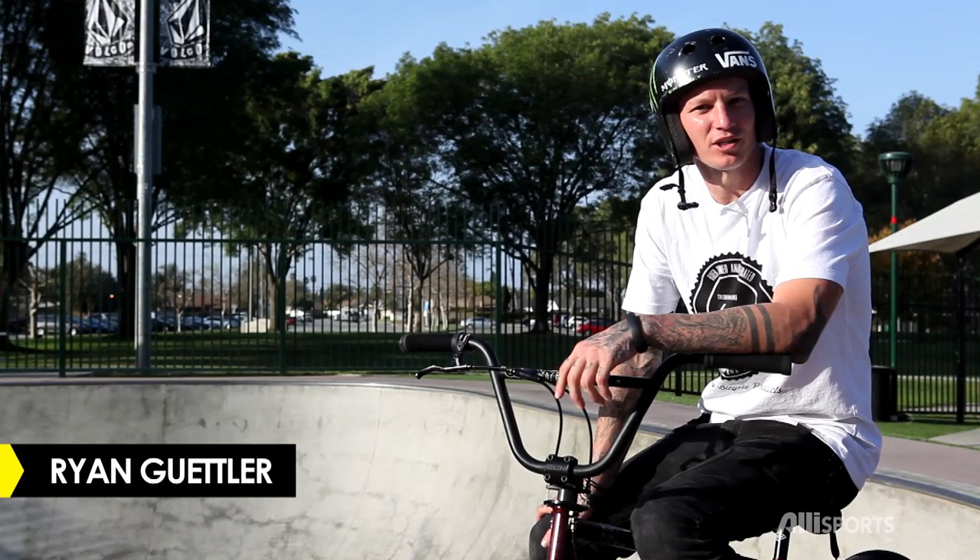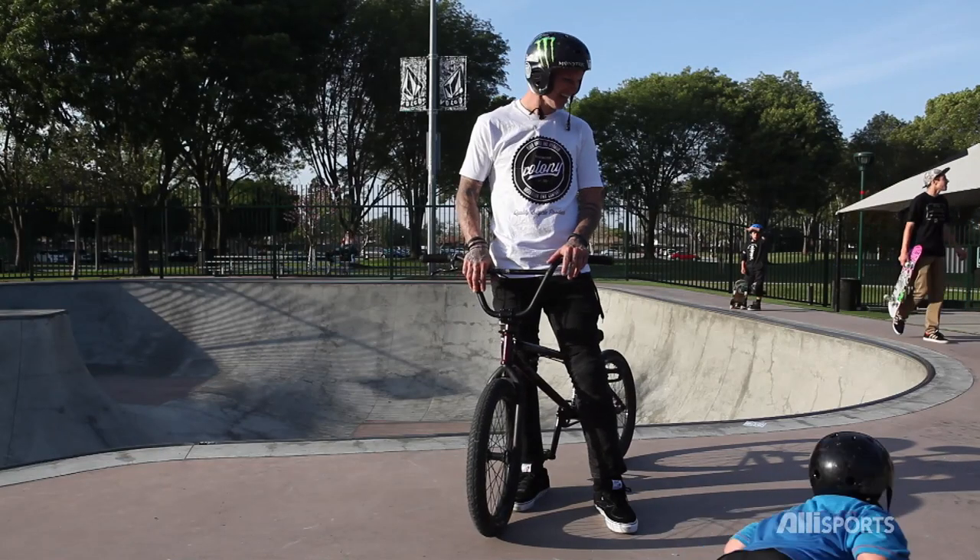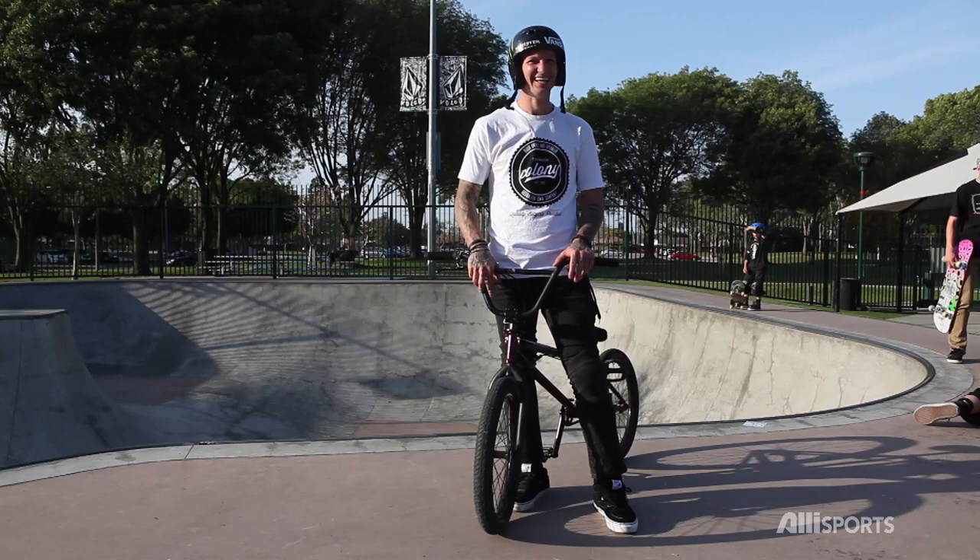G'day guys, I'm Ryan Gutler and today I'm going to show you step-by-step how to do a flare. Yes! That was awesome!